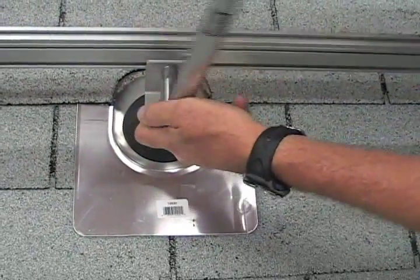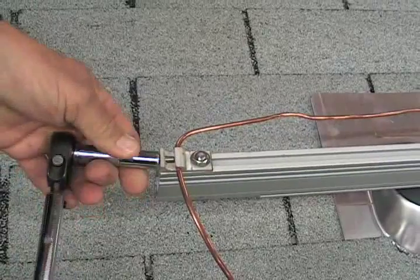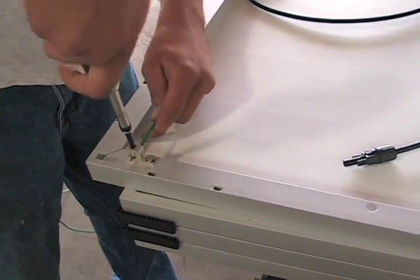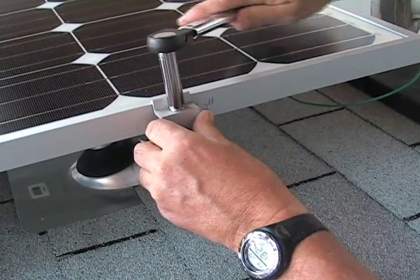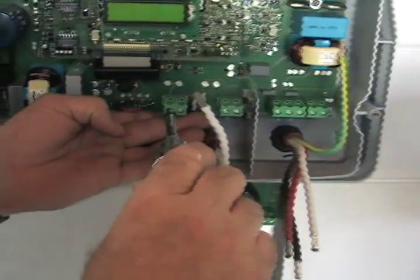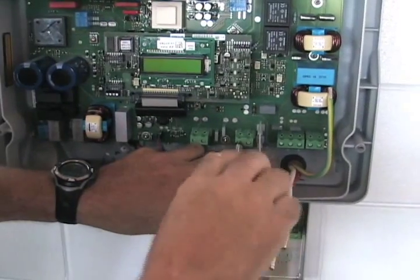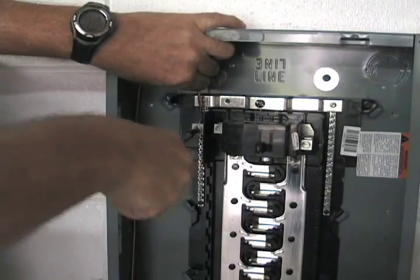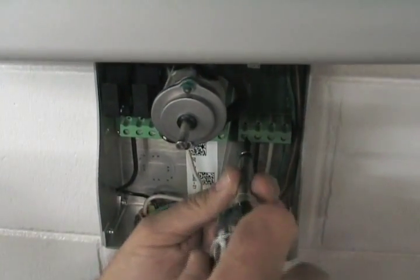What we're trying to demo here with torque tools is that in this solar system, once you put the legs into the rafter, when you start those standoffs with the L-feet, go through the Unirac rail system, the grounding, the Burnley lugs, the lay-in lugs, the split-bolt connectors, the inverter, the panel board, the breakers — everything, the manufacturer has a required torque specification. It'll click when we reach the setting. Torque, 20 inch-pounds.